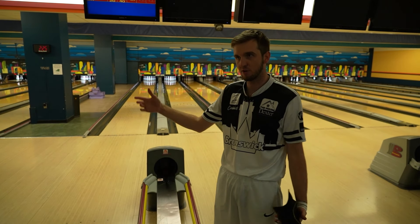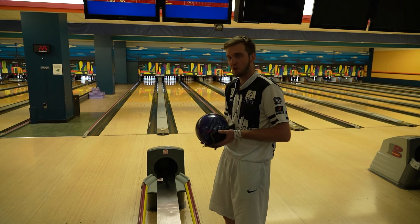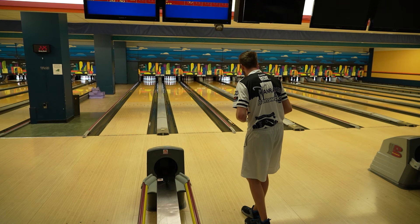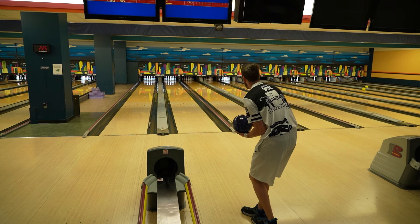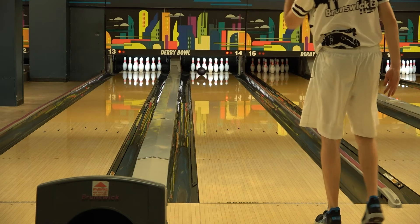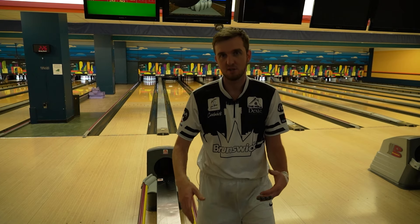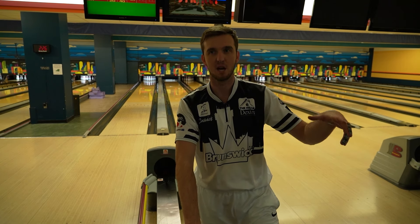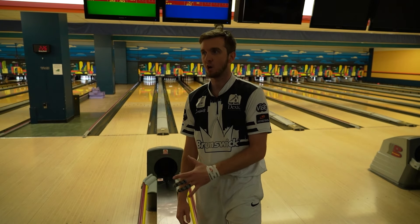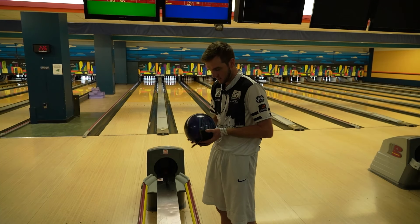I'm gonna go two and one, just like I said — every shot. So over the course of the game I should move about 20 boards with my feet. I started on 16, I should end at 36. Shot's gonna be at 18, normal speed. So if I throw it at normal speed, you saw it shoot a little further down lane because I moved two boards. The first one was slow, that one was normal. I'm probably gonna go another two and go back to slower speed, really testing the limits of this ball.